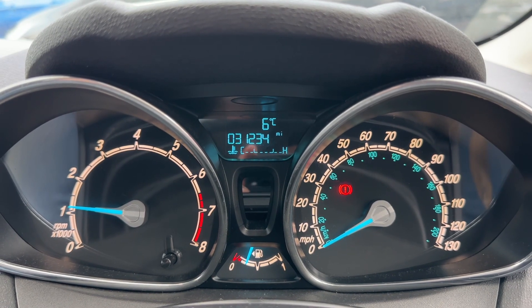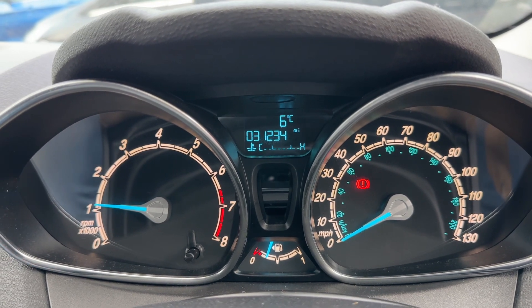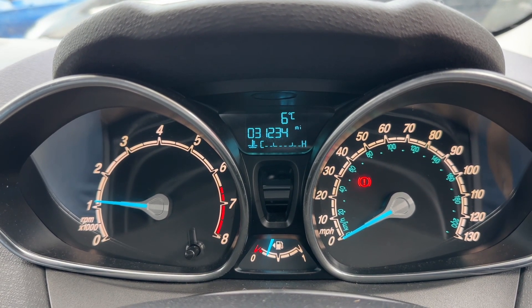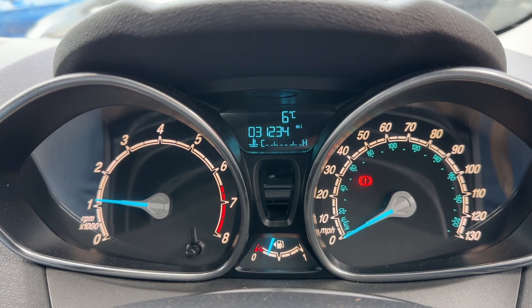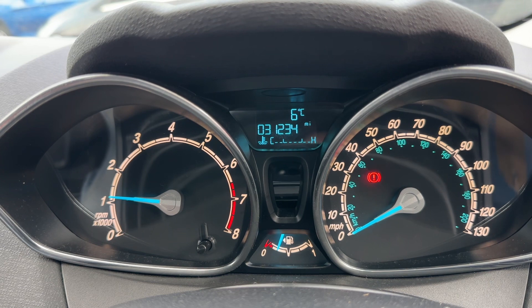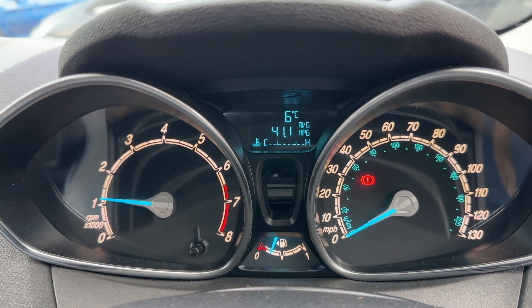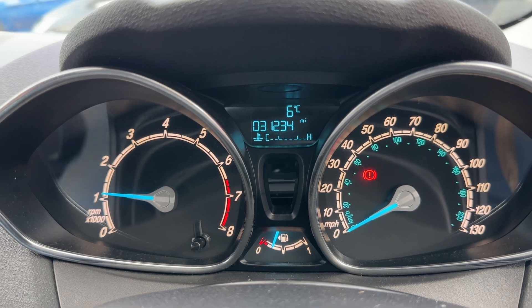Starting with the dials: over on the left hand side we have the rev counter, on the right hand side the speedometer, and then in the middle at the bottom we have the fuel gauge. At the top is the total miles of this car, which are 31,234. You can change the information displayed there by pressing the button on the end of the indicator stalk for various bits of trip computer and fuel economy information.